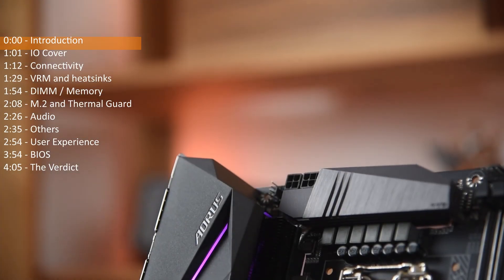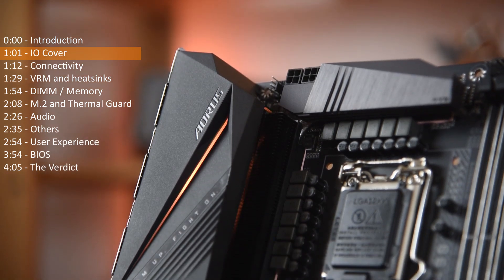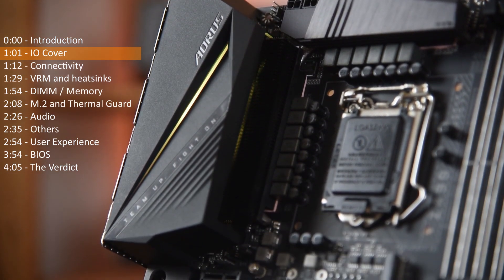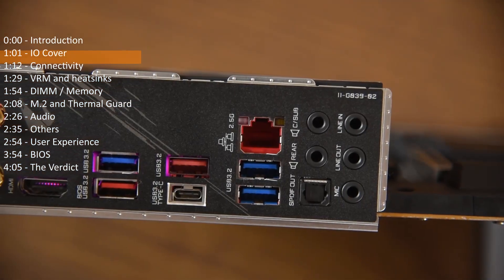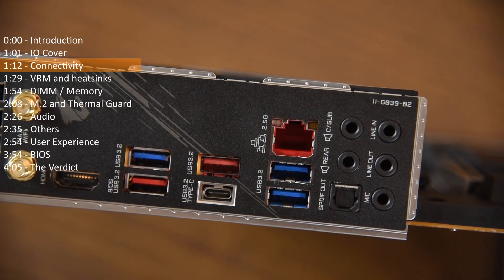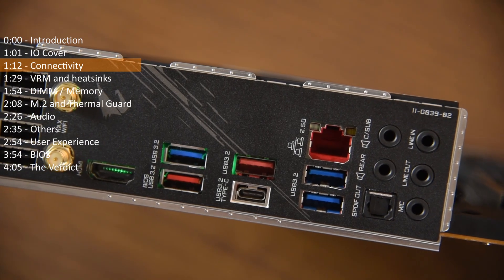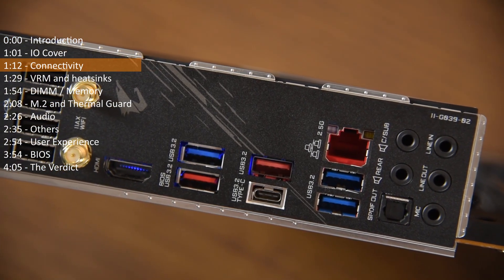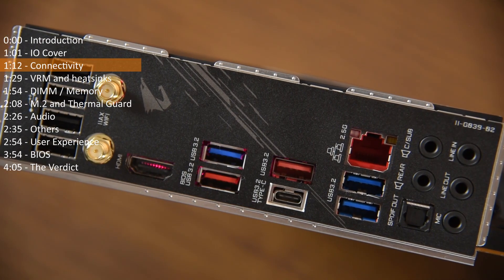Let's start from the corner where the I/O cover is. The I/O cover of the Z490 Aorus Pro AX is plastic and comes with an RGB LED strip. Connectivity-wise, it comes with a single USB Type-C port, a few USB Type-A Gen 3.2 ports, Intel Wi-Fi with 802.11 AX with 2T2R and BT5 support, and an Intel 2.5 Gigabit LAN.